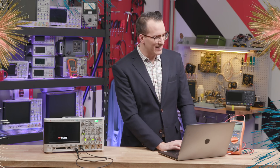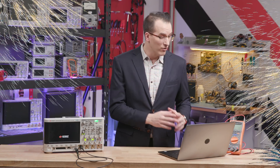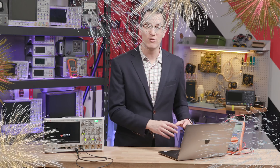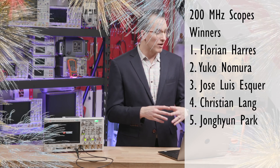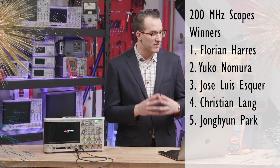Today's winners of the DSOX 1204G are Florian Harris, Yuko Nomura, Jose Luis Esquer, Christian Lang, and Yong Hoon Park. The winners of the U1282A are Colin Roberts, Martin Perusrum, Jonathan Tolman, Charles Rickerts, and Cameron Bittagler.